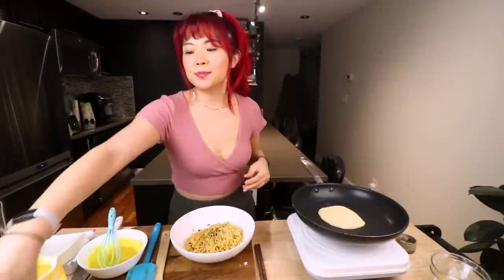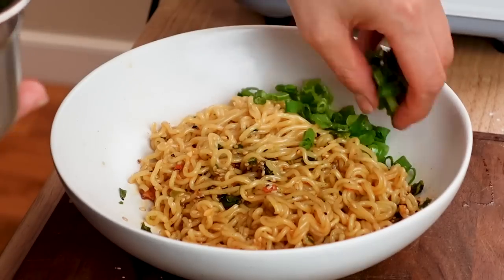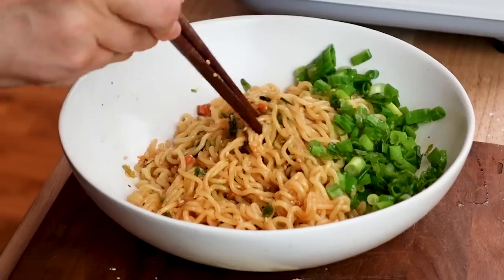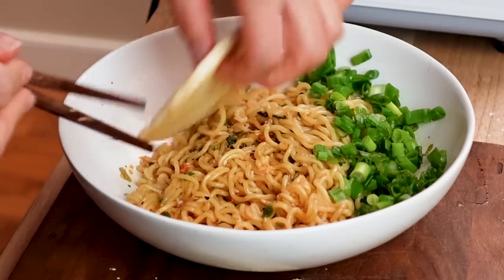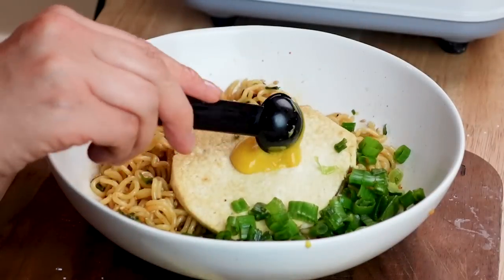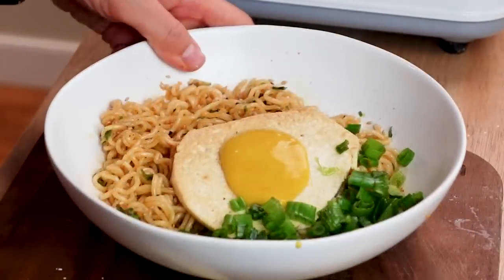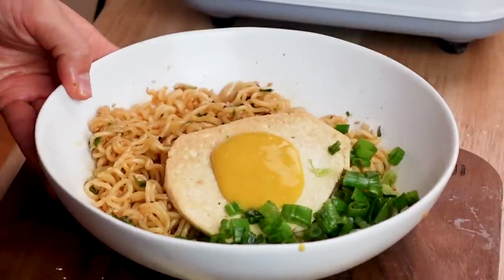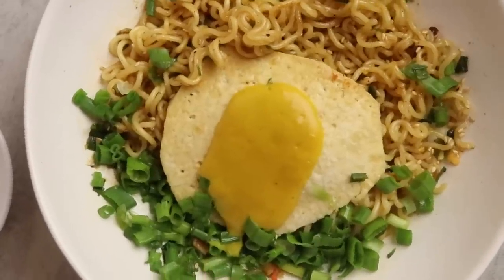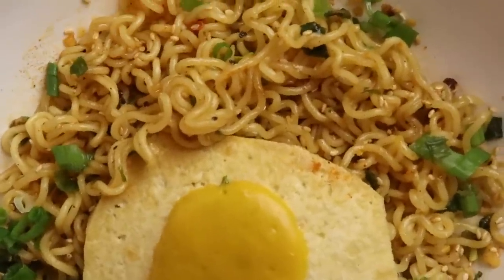So we have the noodles here and I'm going to add lots of green onion because that seems to be the thing. Love that color! Then we're going to add that fried egg, and now I'm just going to spoon that egg yolk on top. I'm going to top with a few more sesame seeds. And our vegan chili oil ramen with a vegan egg is ready!